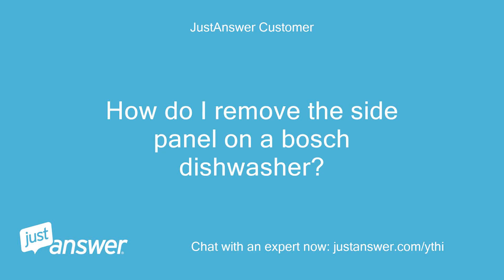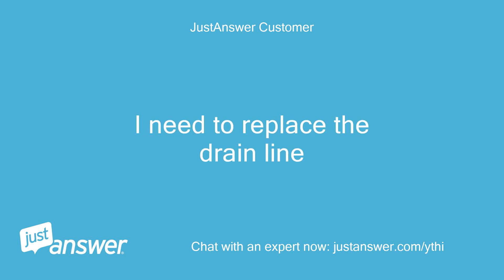How do I remove the side panel on a Bosch dishwasher? I need to replace the drain line.